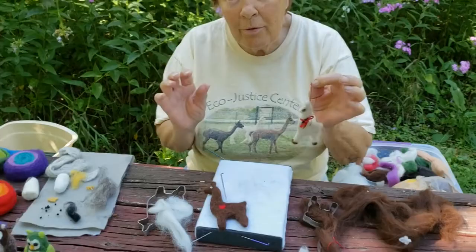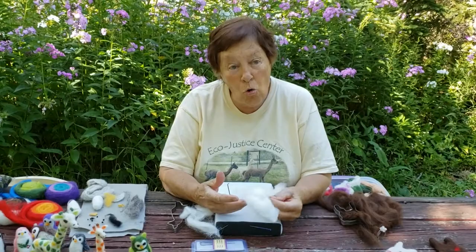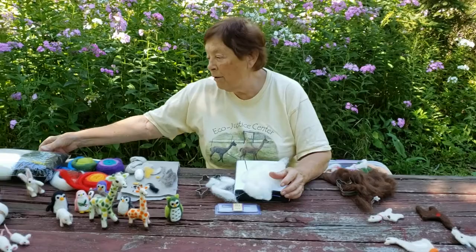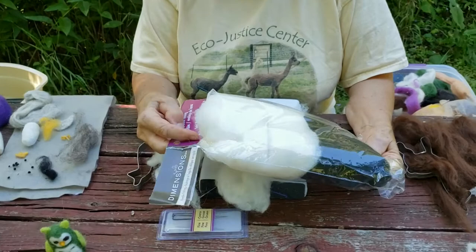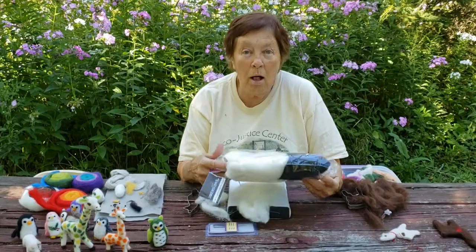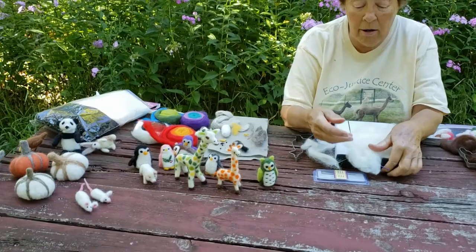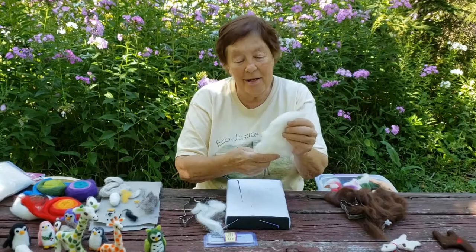The next thing I'm going to show you is how to make a three-dimensional object, and one of the easiest is an owl. You'll need something called core wool, which you can find easily online. Compared to buying it at Hobby Lobby or Michaels — where this might cost ten or twelve dollars for 3.7 ounces — online you could get a whole pound of core wool for about the same amount. Most three-dimensional projects start with core wool because it's the least expensive and least processed. I just take a hunk about this size and start rolling it as tight as I can.